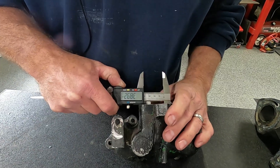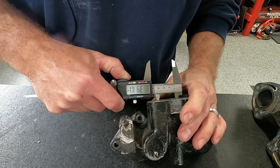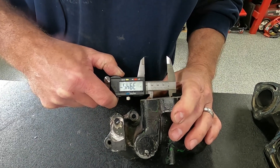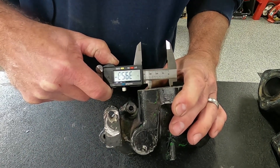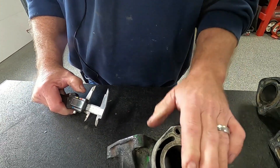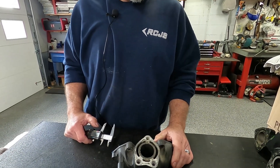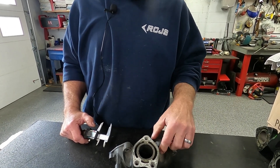This measures out at about 39 and a half millimeters. So this is the black non-diverted, and this is the black diverted.